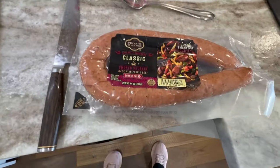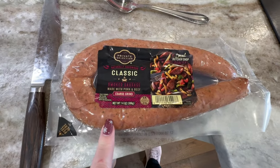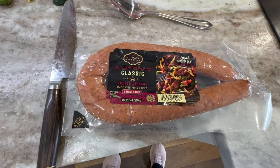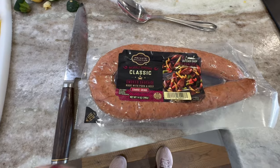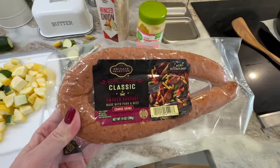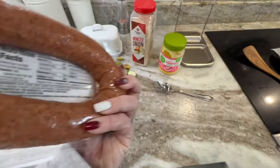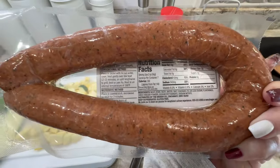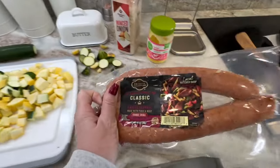You'll need a knife to slice your vegetables, and I am using smoked sausage. Kielbasa is fine also, but a lot of kielbasa products are very high in sugar and bad ingredients. Since I don't have a local butcher, I always find the cleanest ingredient kielbasa or smoked sausage I can find. This one has only one gram of sugar and really clean ingredients, so this is what I'm going to be using today.